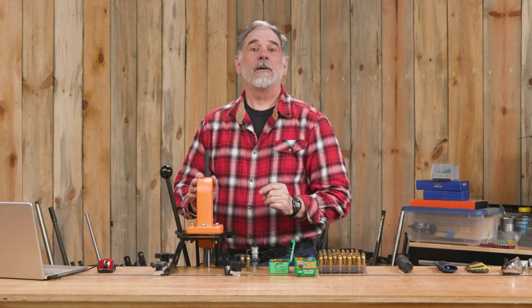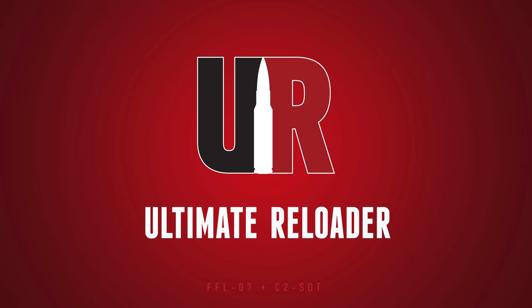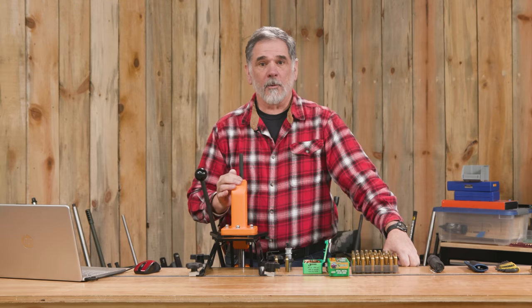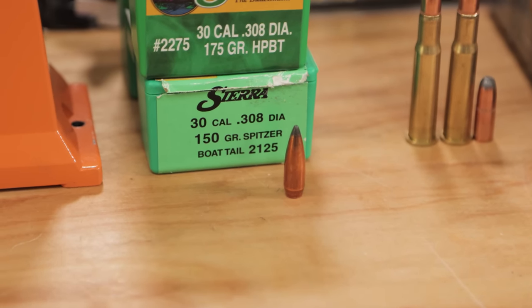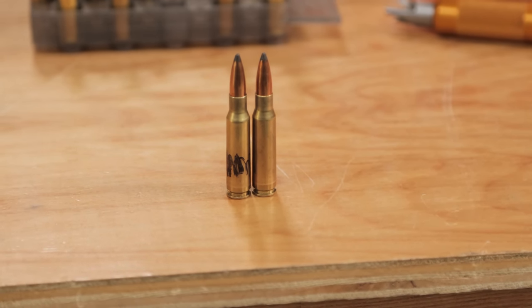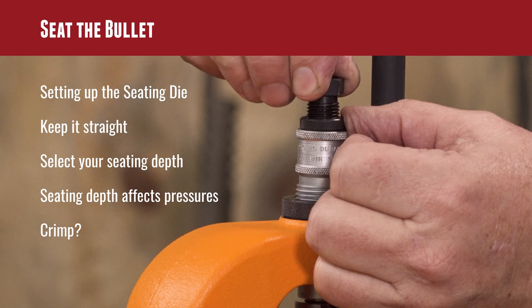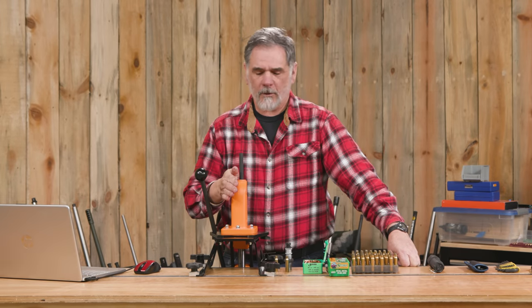You've worked your way through the process of reloading all the way through except for one step. Save the best for last — it's time to seat the bullet. Guy Miner here from UltimateReloader.com. Seating the bullet is one of the most important steps and it's the last step, primarily for accuracy and for creating a cartridge that will actually function properly through your firearm.